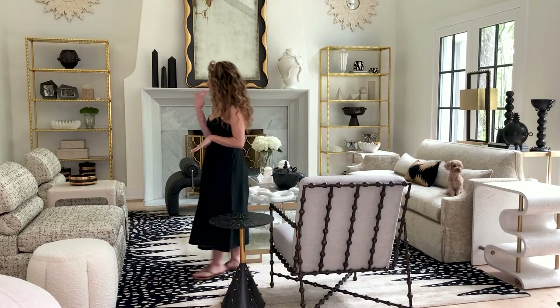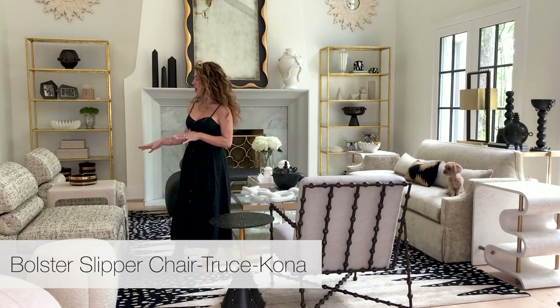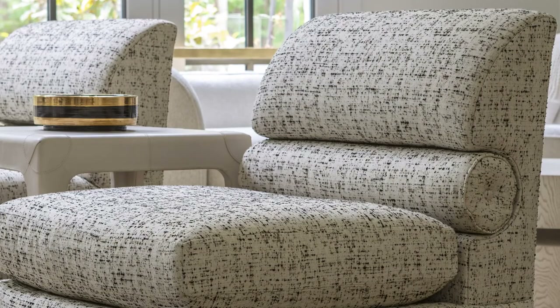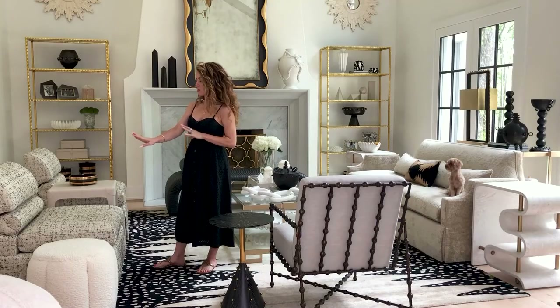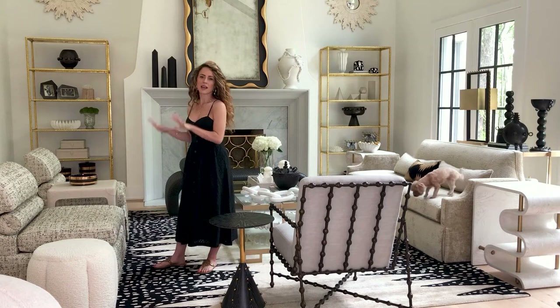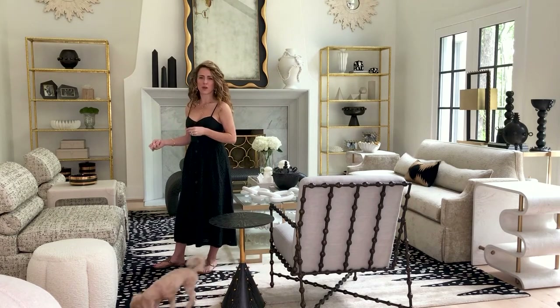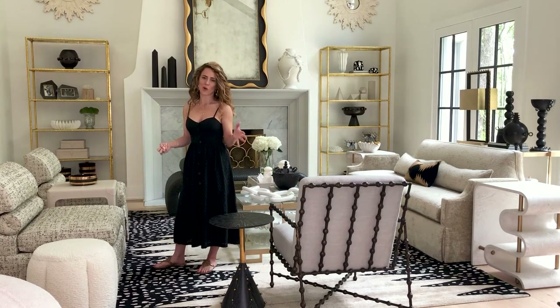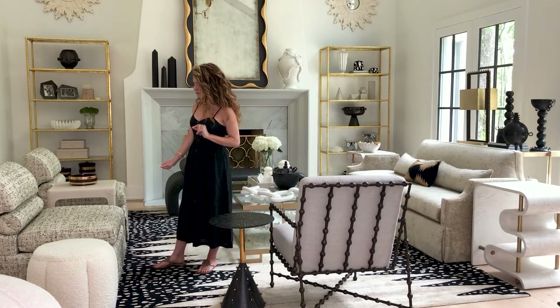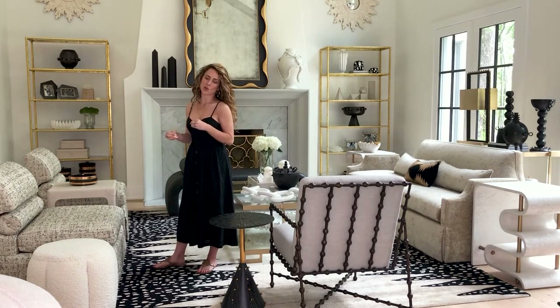This is our new bolstered slipper chair. All of our upholstery collection is Benchmade in Dallas. This chair is really interesting because it has a low profile with an integrated bolstered detail, and then a drop skirt that dresses it up just a little bit — it gives you an opportunity to create a softer statement in a room that has chairs with metal or wooden legs. I love the pair we did in this shoot.